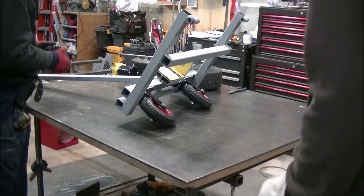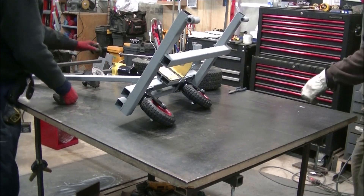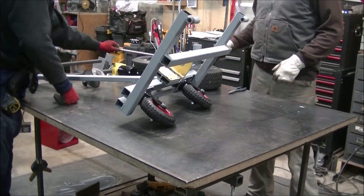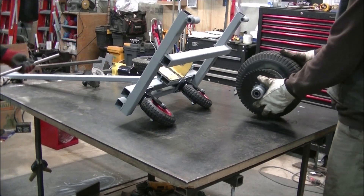Everything's welded up. We've got a little coat of primer on it now. We're going to get it all dressed up, fit it up, and then we are going to give it a test run on the trailer.